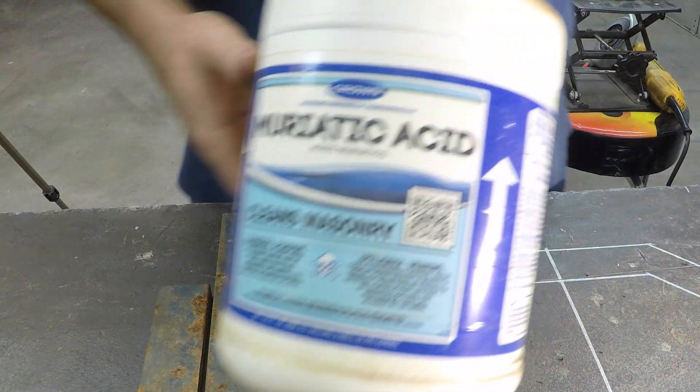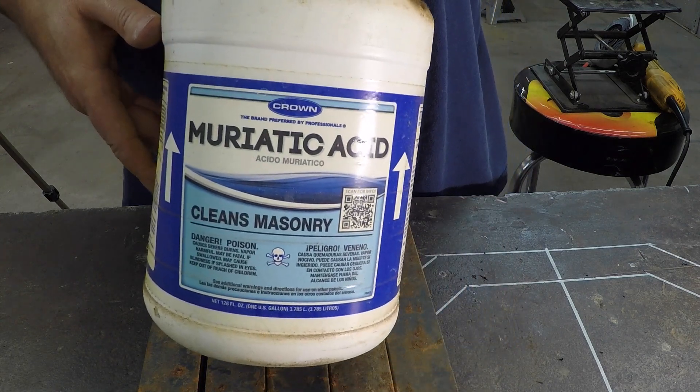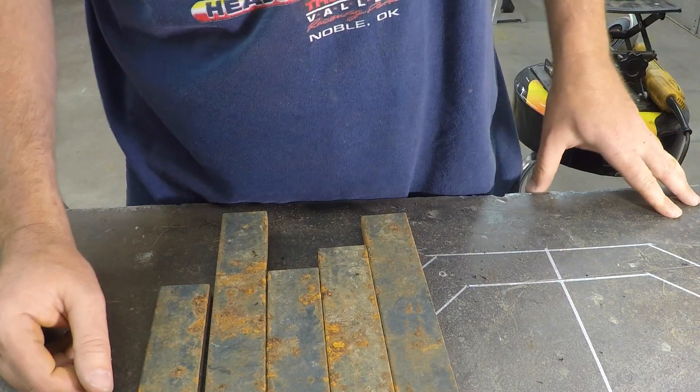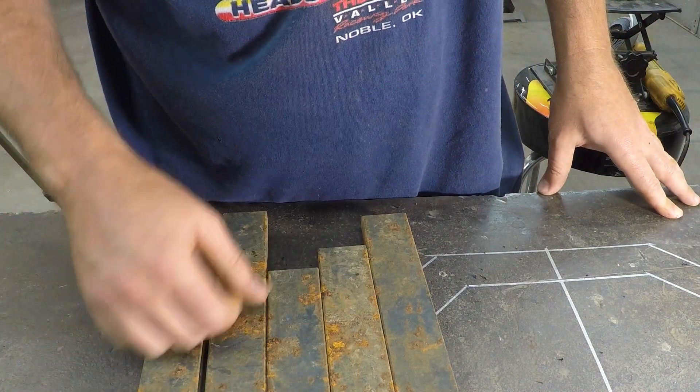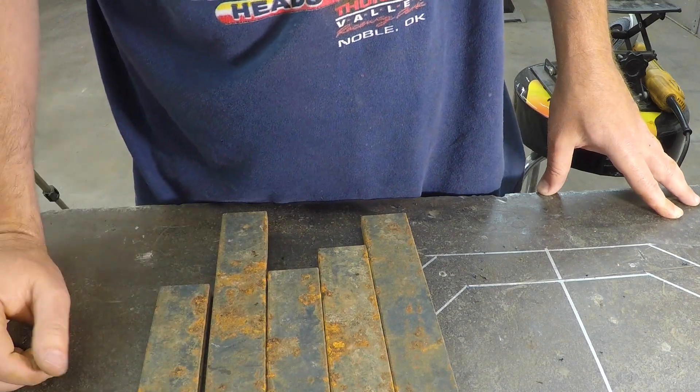I've seen a little bit about this online and we're going to use muriatic acid to chemically remove this. You can use vinegar but it takes about 24 hours. With muriatic acid, 15 to 30 minutes should remove the rust and the mill scale and then it'll make it easier to prep.